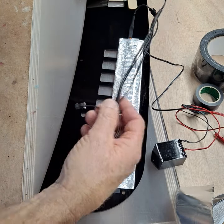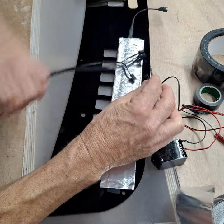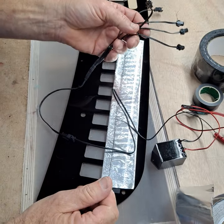We also have different adapters. This is a four-to-one adapter — if you had four light strips that you were going to hook up, you just plug that into there and then you can plug four individual light strips.